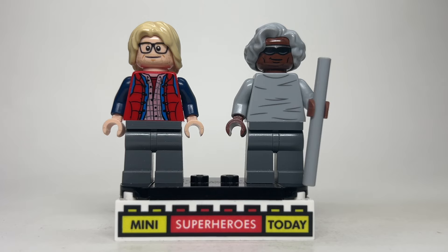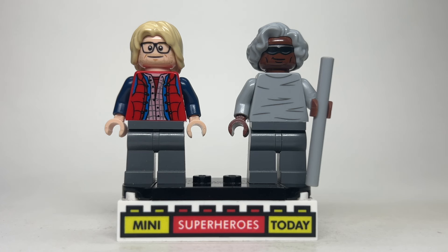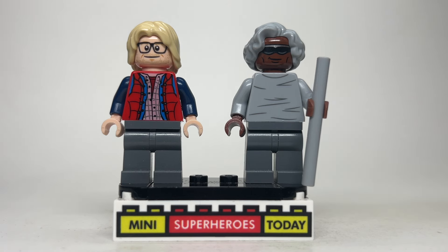Up next we've got Weasel and Blind Al, Wade's friends, and these were relatively simple to make. I'm pretty happy with the way both turned out. For Weasel, I used Thor hair with the Chris Hemsworth head from Ghostbusters, ironically. The torso comes from Marty McFly with dark blue arms, tan hands, and gray legs.